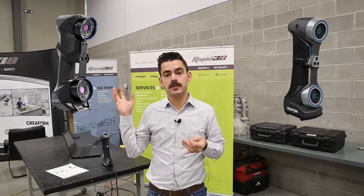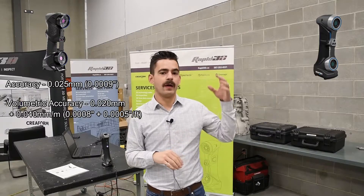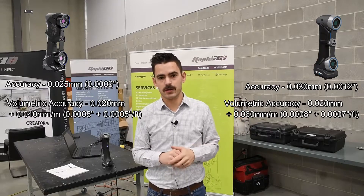In the Black Series, your accuracy locally is about 25 micron, and volumetrically you're about 40 micron per meter. On the Silver Series, locally you're about 30 micron, and volumetrically you're 60 microns per meter. So slightly less accurate on the Silver Series.